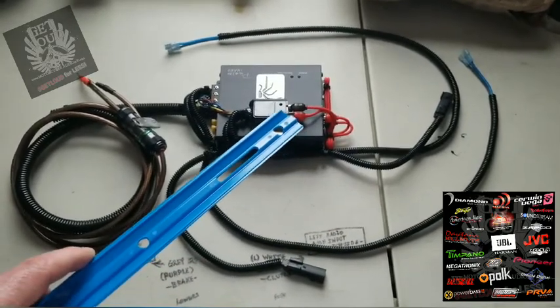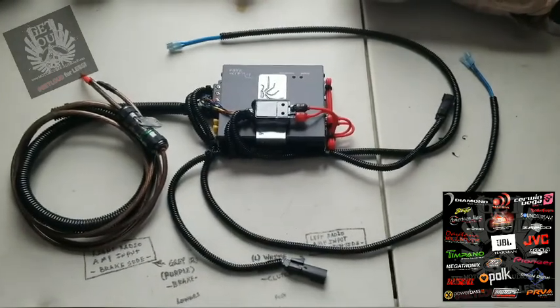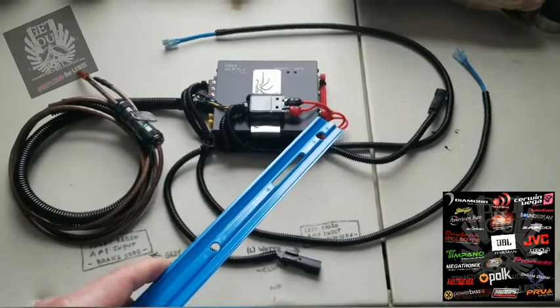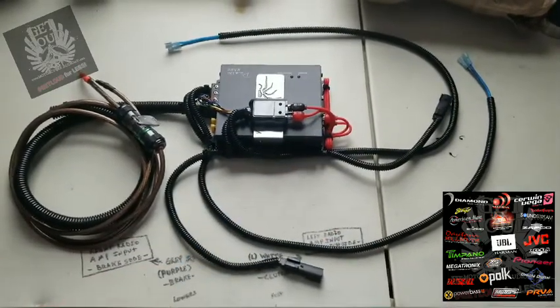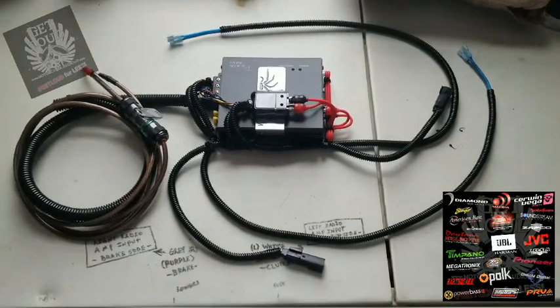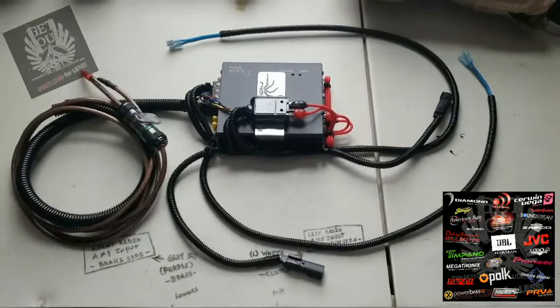We've preset these dials using a Steve Mead Designs distortion meter. And then as a courtesy on the amplifier itself, we preset the level as well as the crossover, which allows for simplified tuning after installation.